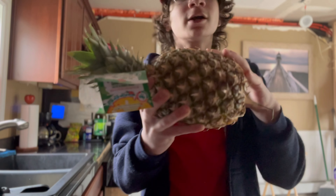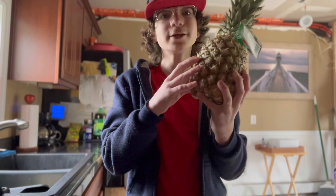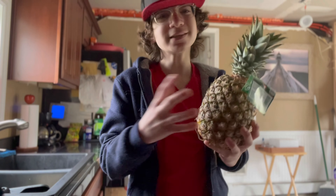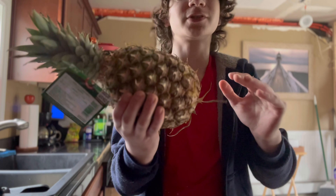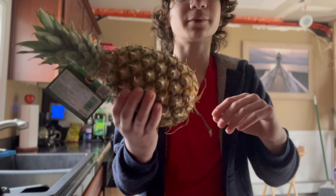Hello guys, today the center of this video is pineapple. Pineapple has a unique tenderizing agent called bromelain. It can turn a five-dollar steak basically into a tenderloin. So we're gonna go to the supermarket to grab steaks that we can tenderize with this pineapple.